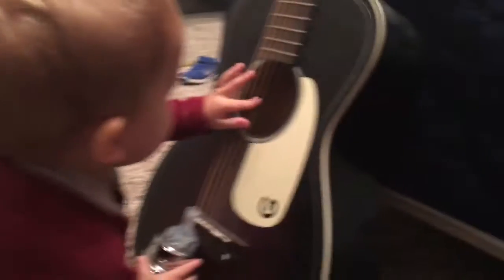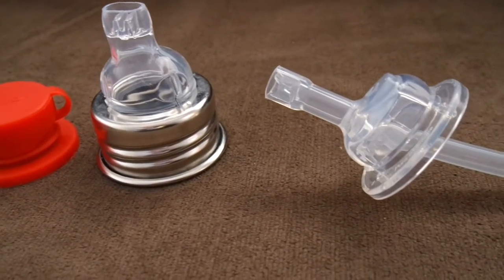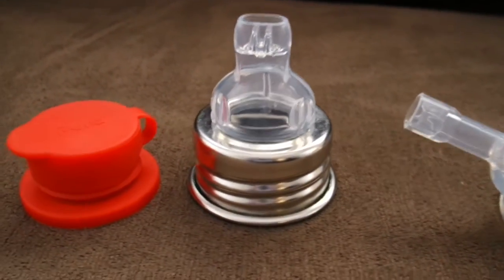Their motto is "one life, one bottle." The reason they say that is because this adorable cup can actually transition from a bottle for your baby all the way up to a container for your kid or grown-up to use, all by switching out the top. Right now I have the straw attachment. We have been using this for months and my four-year-old and my 16-month-old both use it and they love it. My four-year-old uses it with the sports top, but my 16-month-old can use it with the sippy top or the straw attachment.